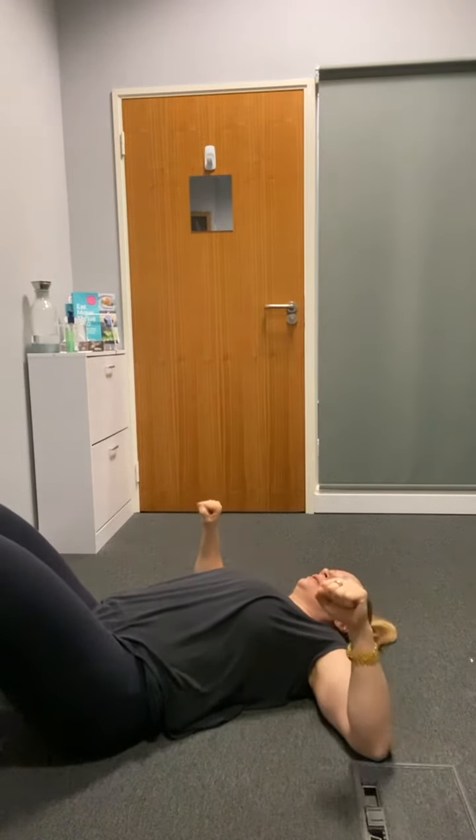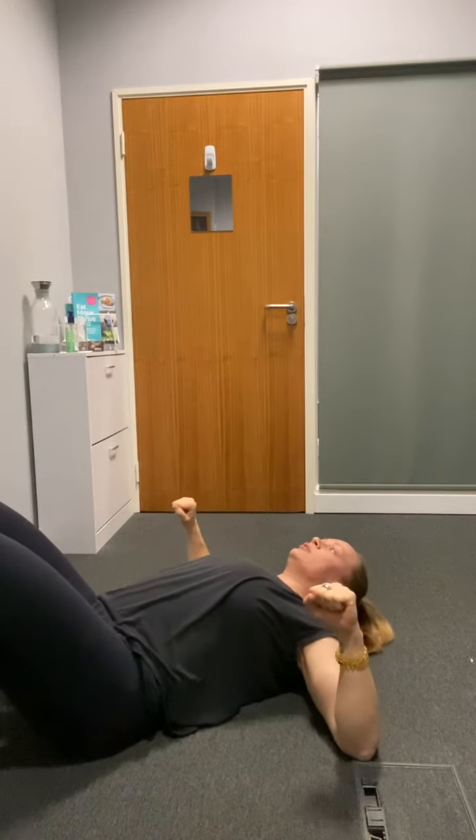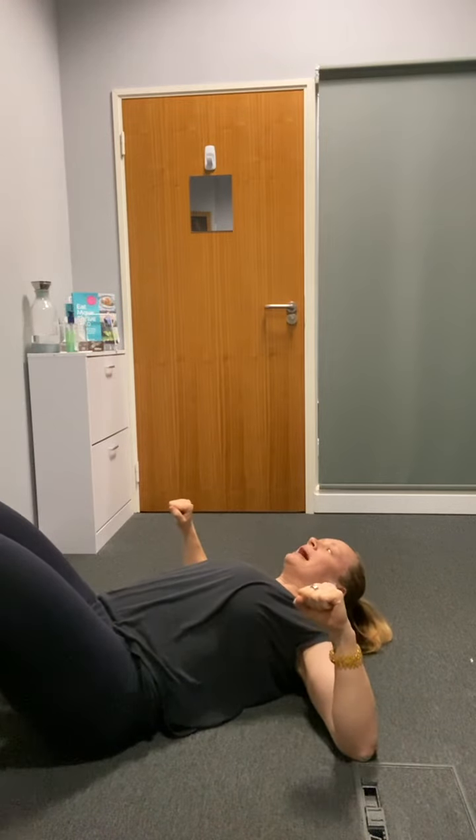Hold for your desired time. You can start with 10 seconds and build up to 30-40 seconds. Arms at 90 degrees, drive the elbows into the ground, lift off and hold. This is going to work the back, upper back, posterior chain, and triceps.